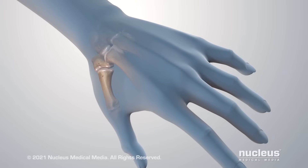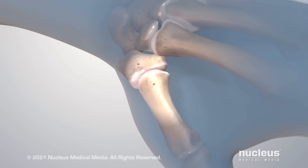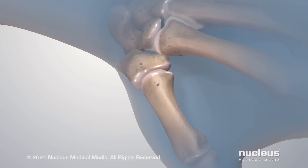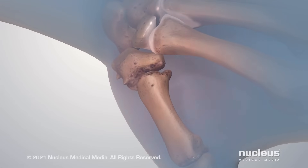Osteoarthritis of the thumb, also known as basal joint arthritis, is a problem with the joint at the base of your thumb. Smooth cartilage covering the bones in your joint has worn away, causing pain and other symptoms.